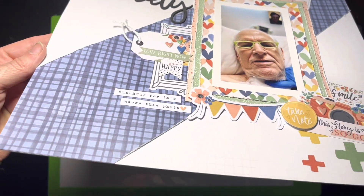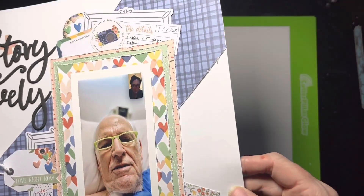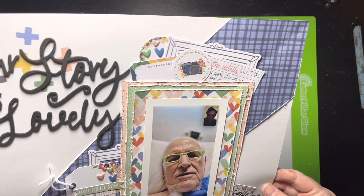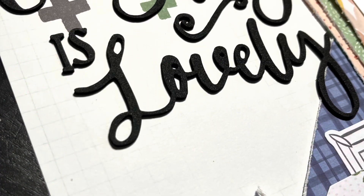Here's the slowdown so you can see it up close. I love this collection — again, this is a pretty special layout to me. Thank you guys so much for watching if you made it this far, and I'll see you next time. Thank you, bye!